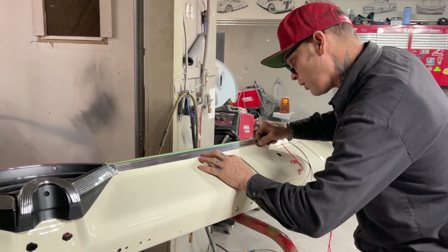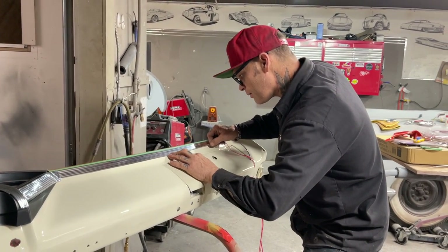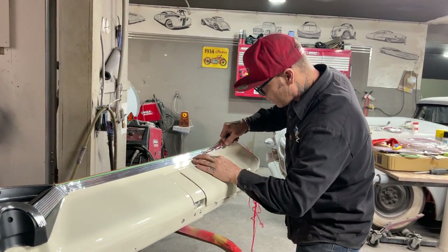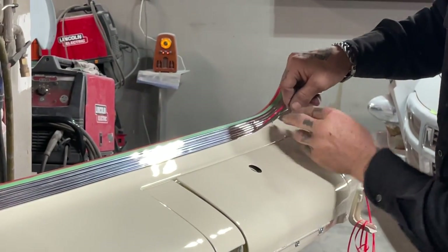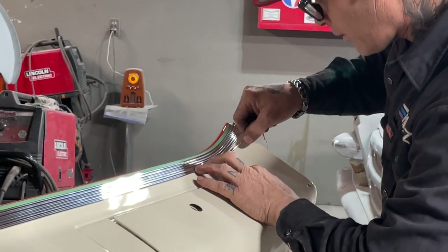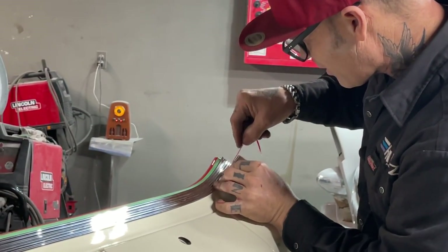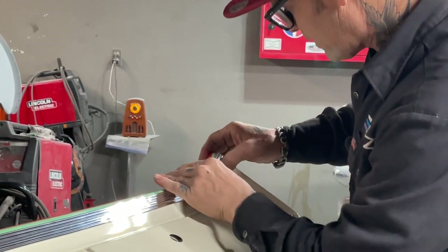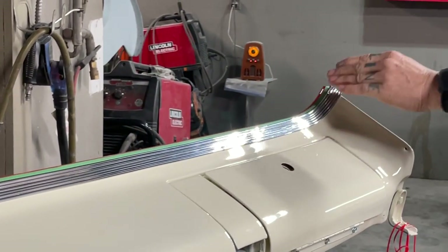We also did a video on how to chrome a 30s car bumper — I call them a blade, whatever you want to call it. We did a video on that way back when. Just trying to make everything tight and right.